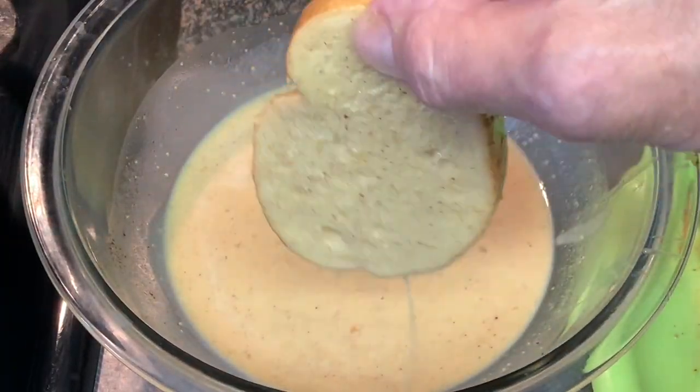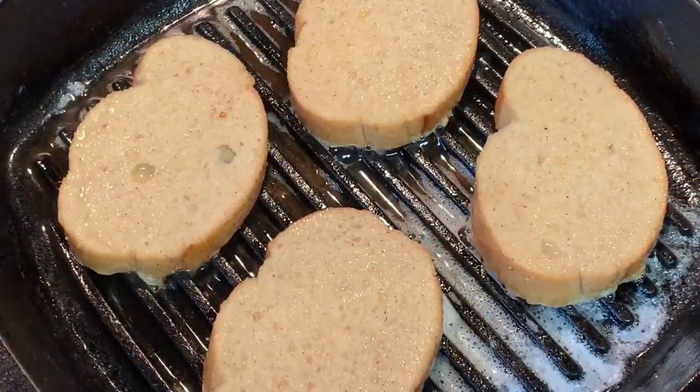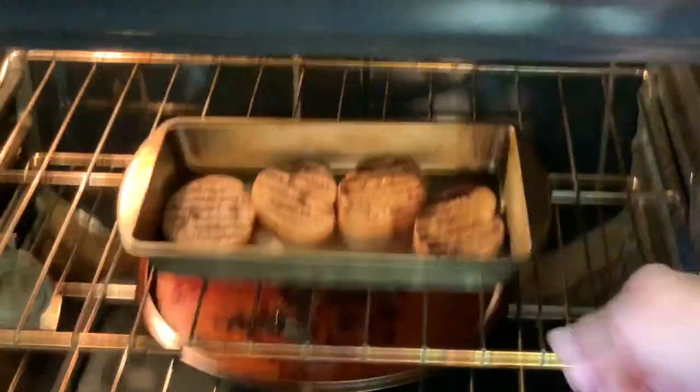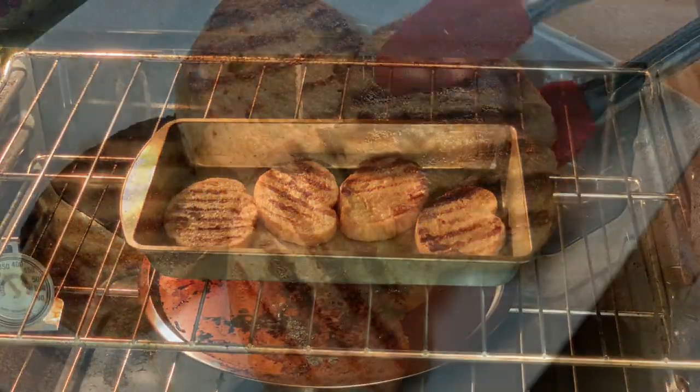Heat a grill pan to medium-high and add some butter. When the butter melts, add your toast to the pan and cook two to three minutes on each side, then put it in the oven for about 10 minutes.